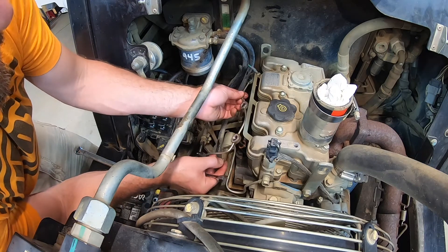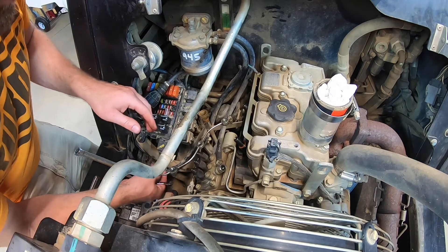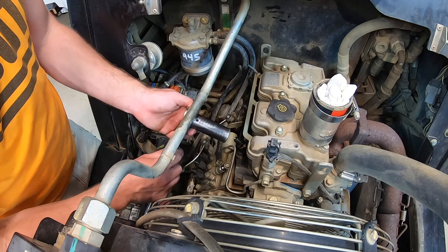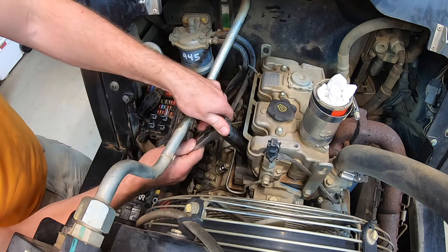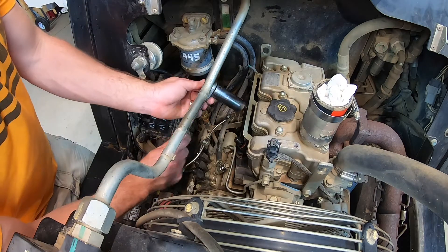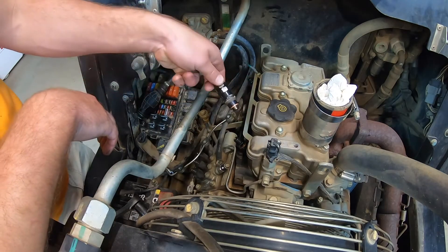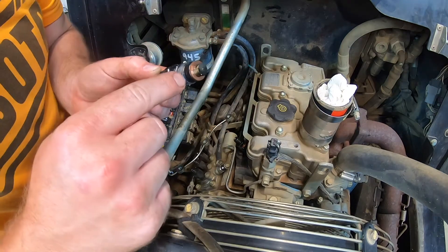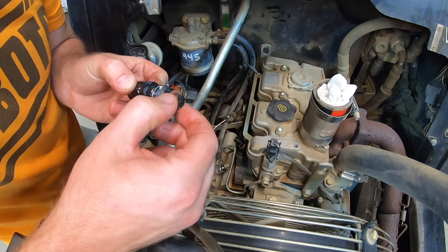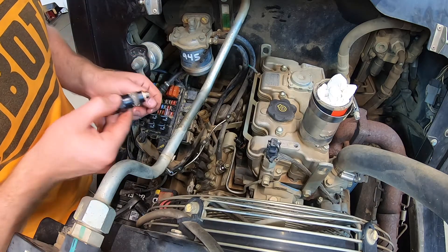Slide everything off at once and place it out of the way. Now to remove the injector I'm using a 22 millimeter socket. I'm going to get them all loose before I remove them all. Make sure when you pull these out there's also a copper washer at the bottom of the injector — sometimes you need to reach in there and pull it out with a pick or suck it out with a vacuum.